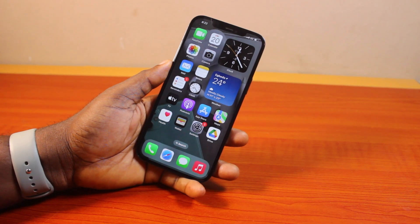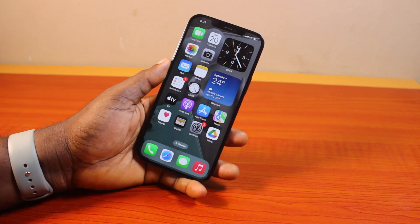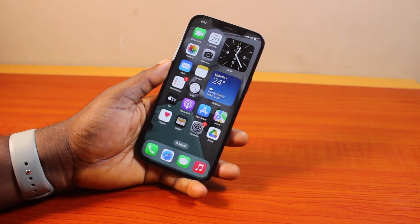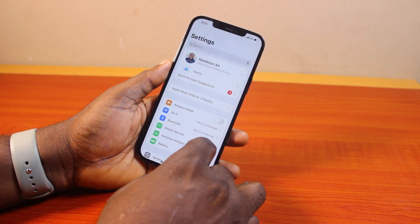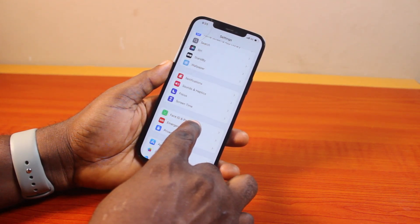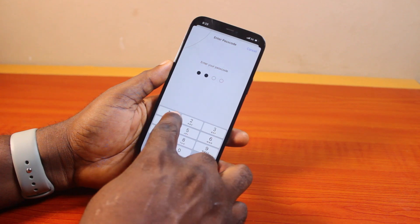If you want to turn this on, here are the steps you need to take. To turn on Stolen Device Protection on iPhone iOS 18, all you need to do is go to your iPhone Settings. On the Settings page, scroll down to Face ID and Passcode and click on that. Then type in your iPhone passcode.